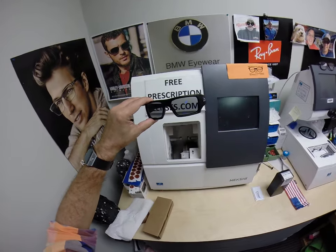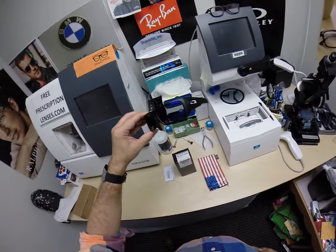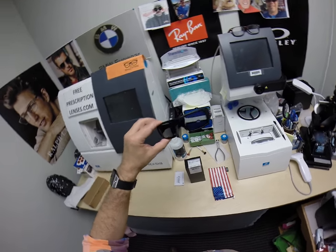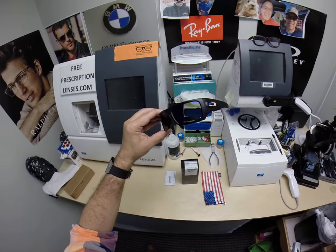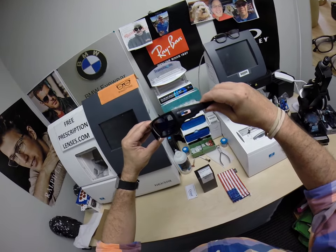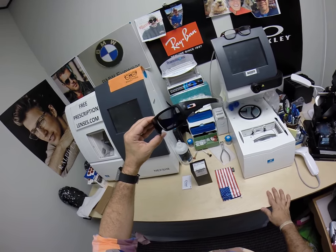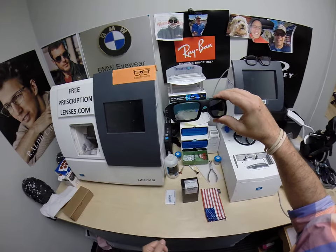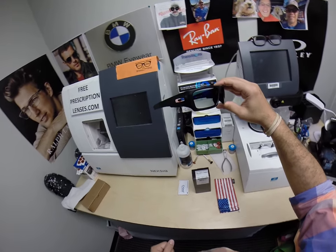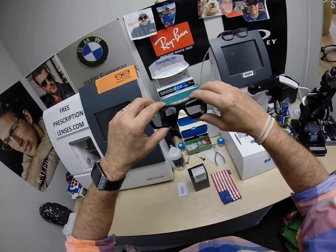I am an authorized Oakley dealer, but I have been told that there are only ten companies allowed to sell Oakleys online — meaning they're allowed to put pictures of the frames with prices. I play by the rules, so if there's any frame that you want, do like Kyle did: email me. Tell me the model number, the size, the color. I will check on the price and availability and get back with you. There will be a link in the description below telling you what to do.